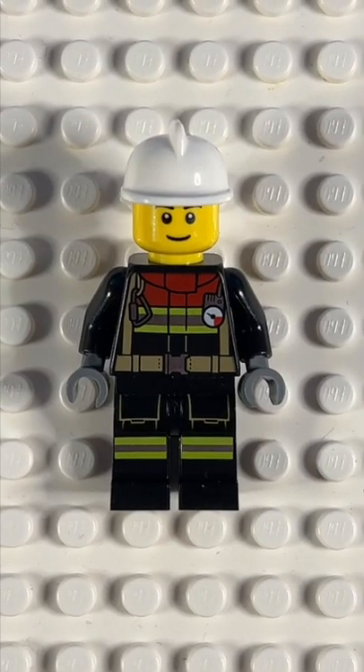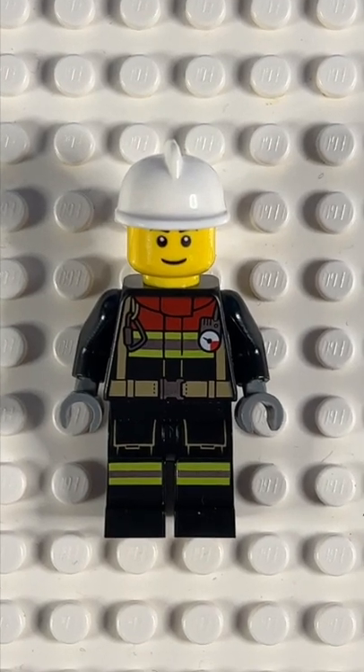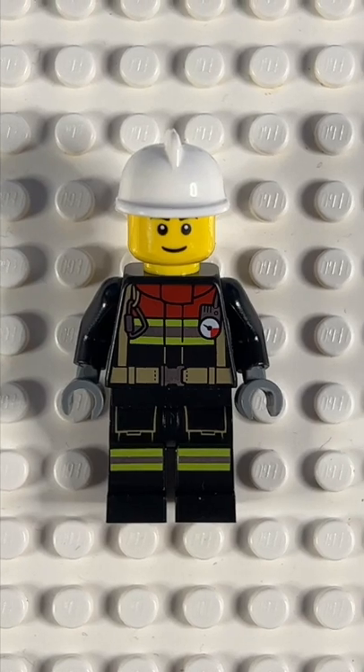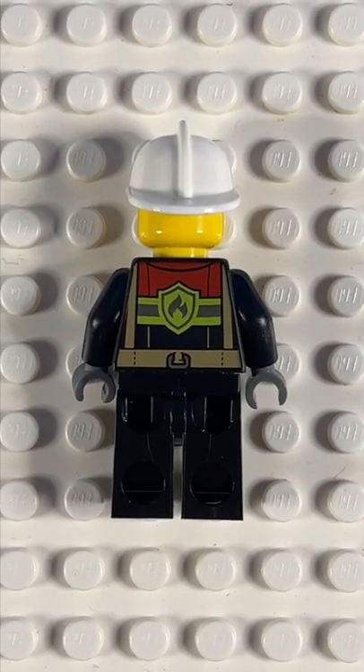The minifigure torso and legs aren't unique — they come in 4 other figures this year — but this is the only figure that comes with the classic helmet rather than the new yellow helmet. It also has really good back printing.